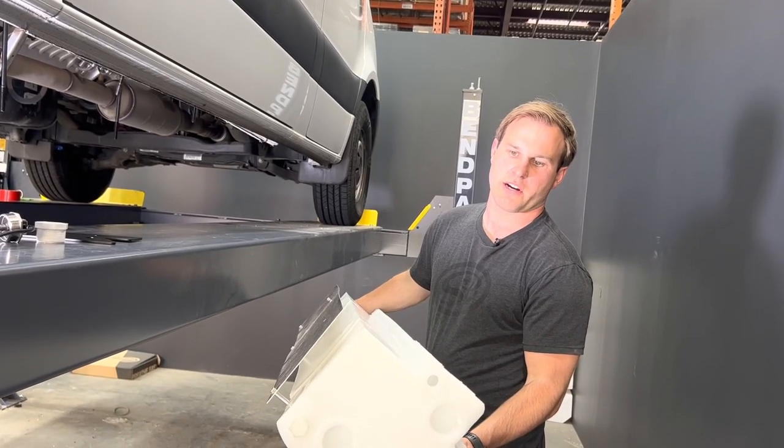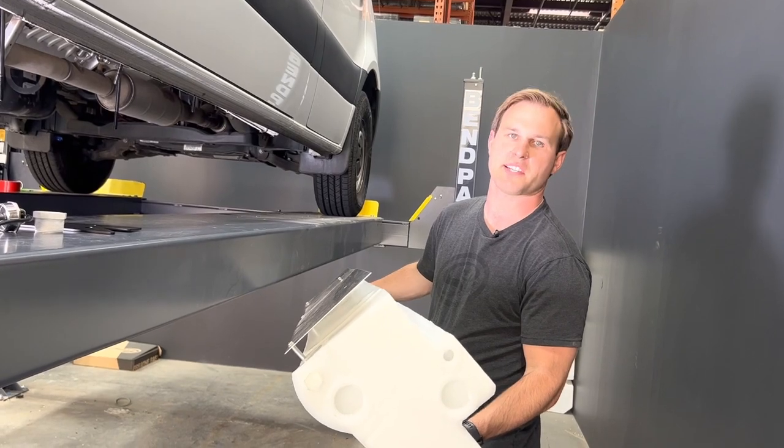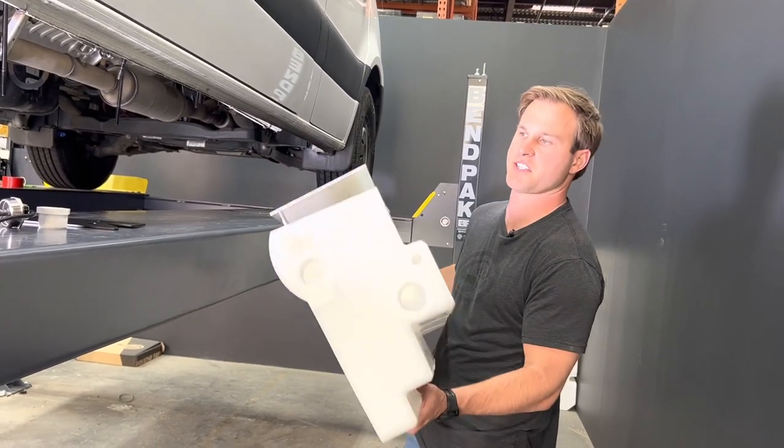Today we're installing and showing you our 10-3009 tank. This is a passenger side tank for the 170 and 144 Sprinter. It's a 16-gallon tank.